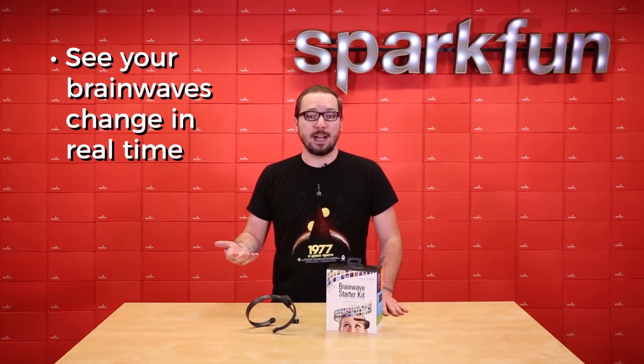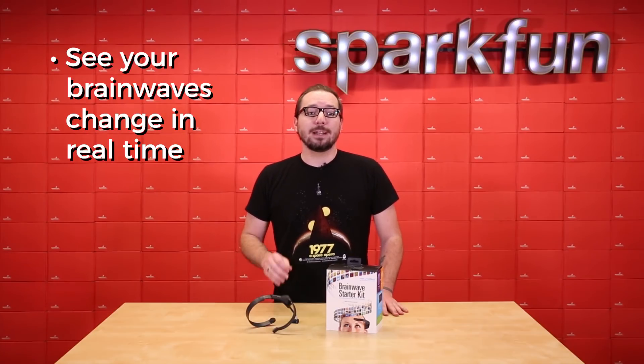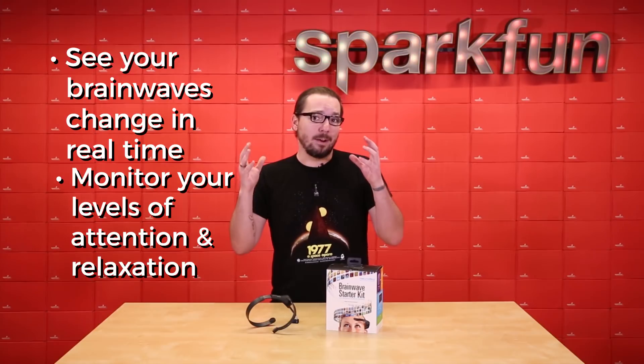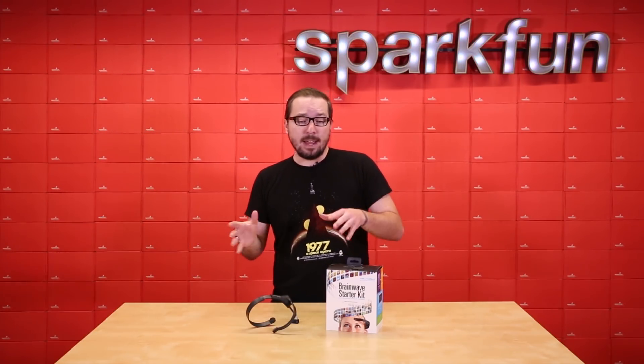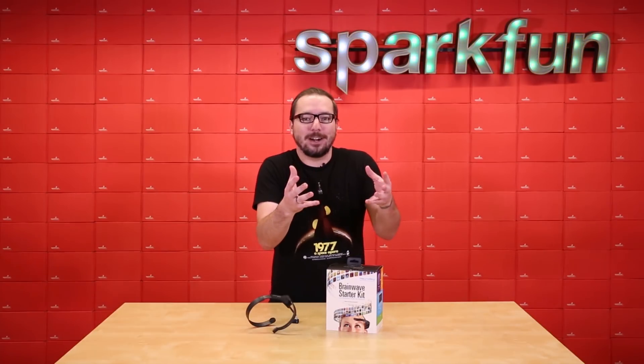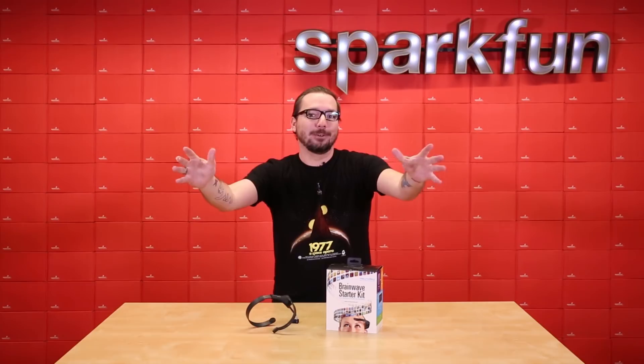This headset can be simply slipped on to be able to see your brainwaves change in real time. With the MindWave Mobile, you can even monitor your levels of attention and relaxation currently going on in your head. This is the same company and technology that make the Star Wars Force Trainer games typically seen in retail stores, allowing you to move X-wings or act as if you have the Force flowing through you.